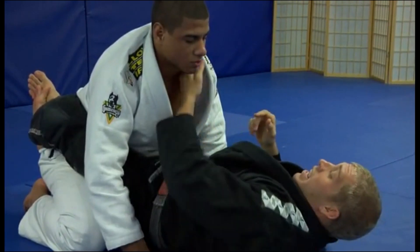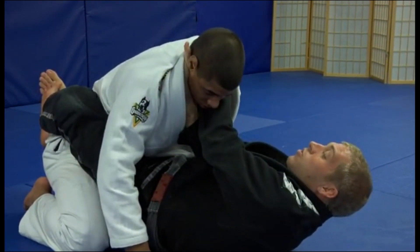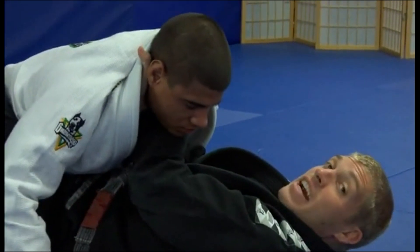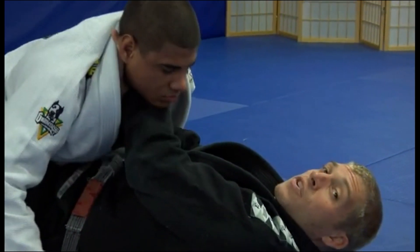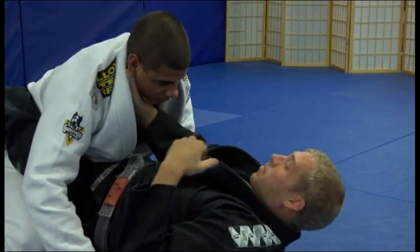I'm going to give you one little trick. If you go for this and their chin does get down, what you're going to do is pull them forward and then shake them back and forth. Go up — see how his head kind of pops out? It'll do just like that. If it doesn't pop out on the first try, give it about three or four, and they'll have a nice headache and the chin will be out.